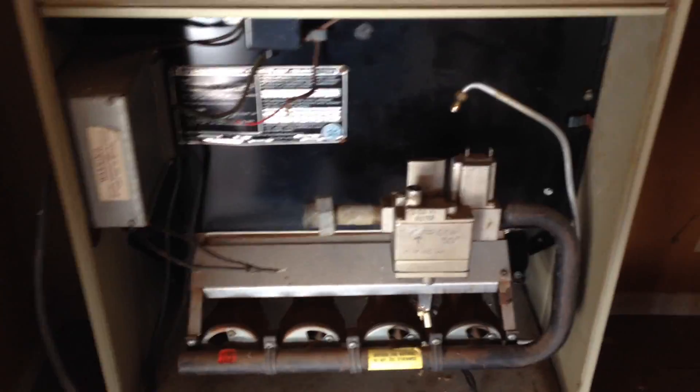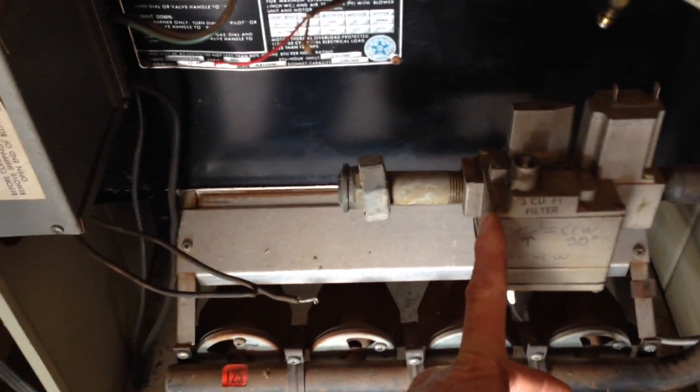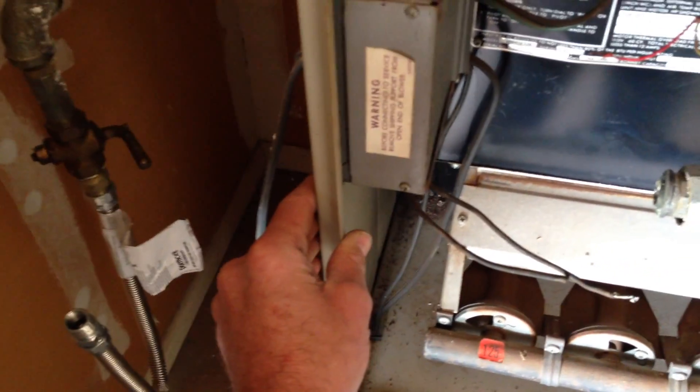I've got the gas line taken out that goes to this valve. This heater was hard piped from the shutoff through the furnace cabinet to this union and then to this old gas valve. Anytime I see a unit that's been hard piped through the sidewall of the cabinet, I'll go ahead and upgrade that.